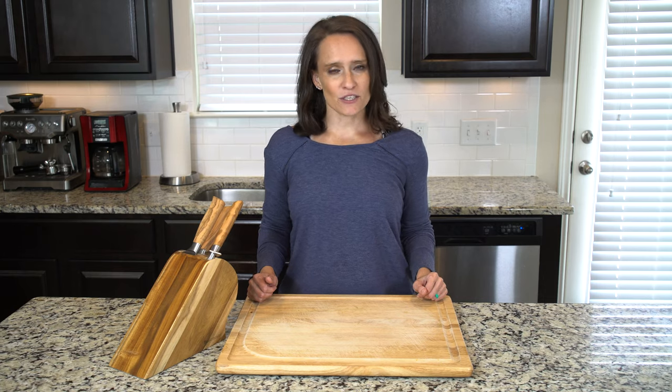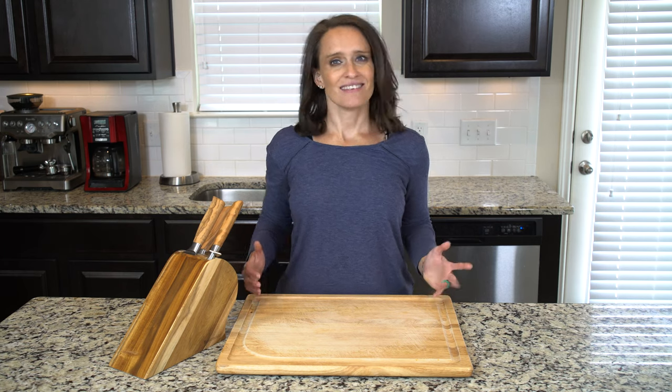Place half of the eggs and veggies on a plate, add a pinch of salt and pepper if needed, and dig in.